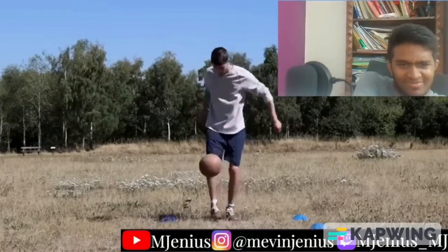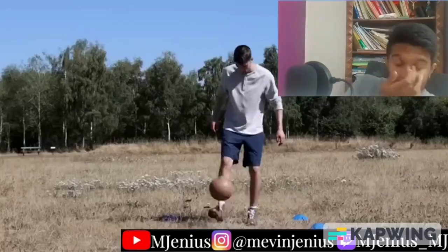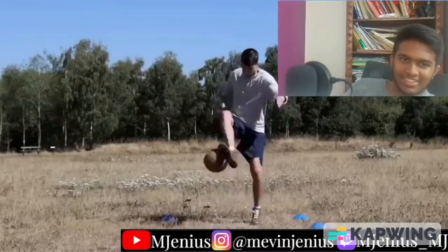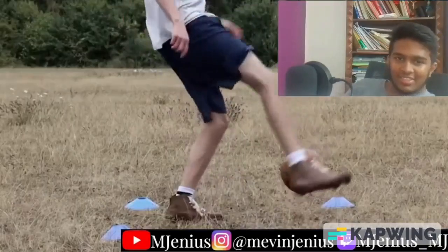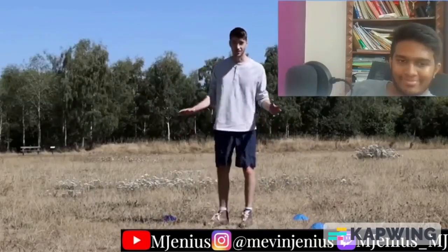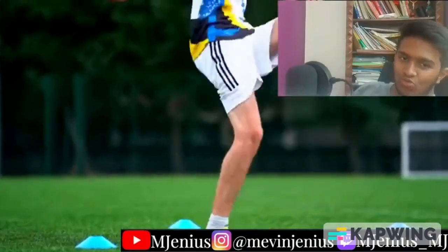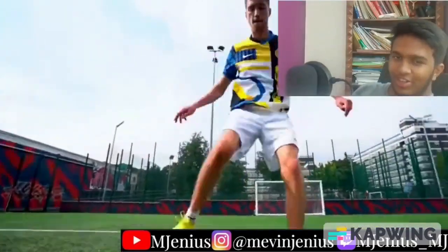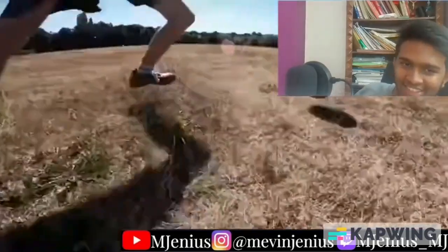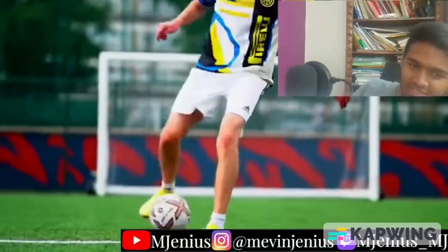In the 1930s kit, I was able to do an around the world, which I'm not even sure was invented back then, but I wasn't able to get past the double around the world. That's the most freestyle I could do in those boots. Whereas in the modern kit I could do all these tricks easily and then some. The difference wasn't quite as much — I was able to do skills like the McGeady Spin, Roulette, and Flip Flap, but they just weren't as fast and smooth as when I was doing them in the modern kit.